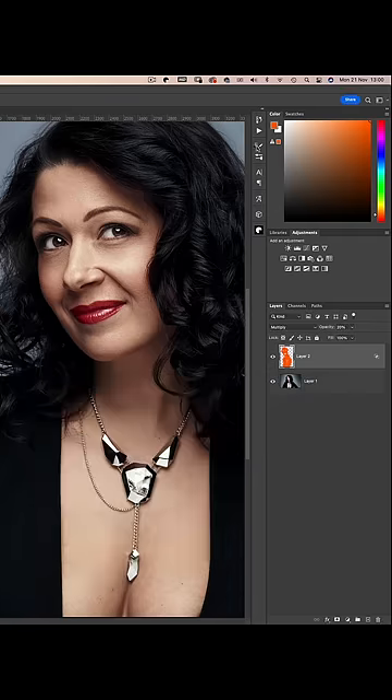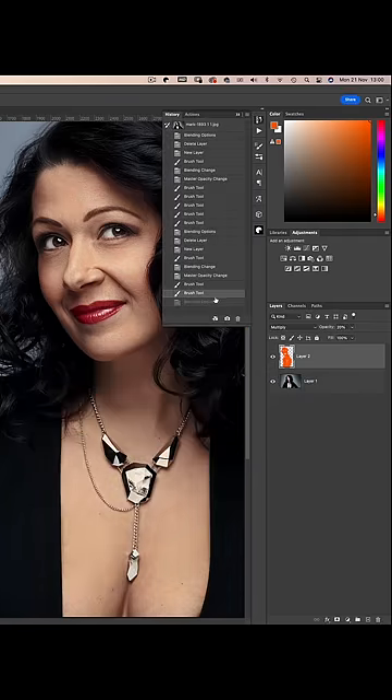If we open up the history, we can see that this last step really enhances those facial features. A really simple way to add warm skin tones to a washed out portrait.